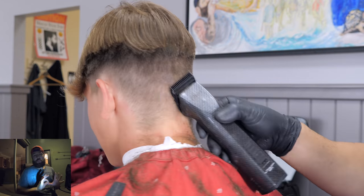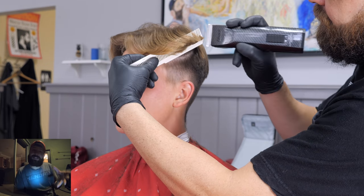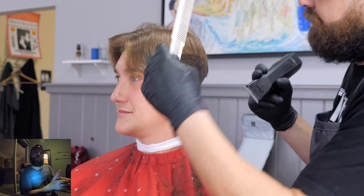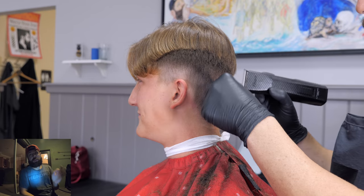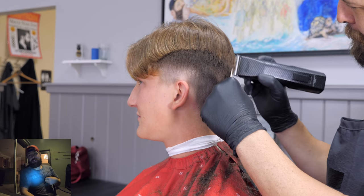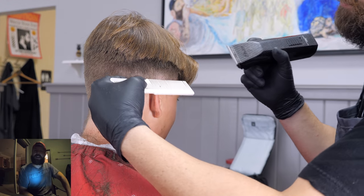I want to leave myself some room to blend, and I need to leave myself some bulk because that's exactly what's going to make this haircut pop. I'm rolling the comb out towards me and just cutting off a little bit. This is just a debulking technique — a lot of you guys run into trouble trying to do everything with clipper over comb. Be especially careful with the bangs, because I've got a whole plan for the top of his hair, and it could go right down the drain if I accidentally cut his bangs.